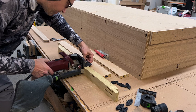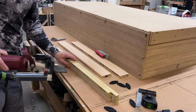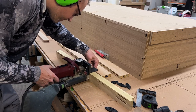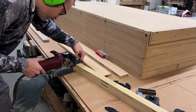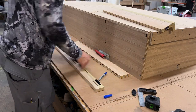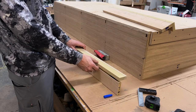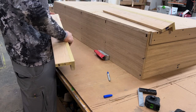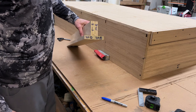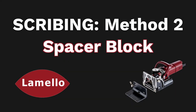Now, you might be thinking: can you just use the stop square the whole time, setting it at 10 millimeters first and then moving it to 30 millimeters? The answer is absolutely — either way will work, and in fact using the stop square for both is probably the easier method. Now we can use the Bisco P14 plastic biscuits to do a dry fit and check that everything aligns as it should — with a quick snap, we know right away all is good. Now we have our scribe stiles and backer cleats ready to be prepped and sent off to the finisher before install. But first, let's show you another method for creating offset slots with the Zeta P2 and a spacer block.